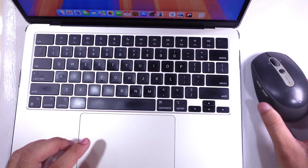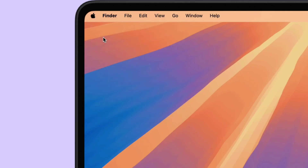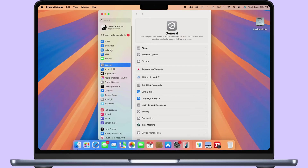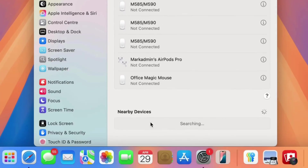On your Mac, go to the Apple logo from the top menu. Select System Settings, and then select Bluetooth from the left side panel of the window. Under the nearby devices, find the Bluetooth mouse and click Connect next to its name.